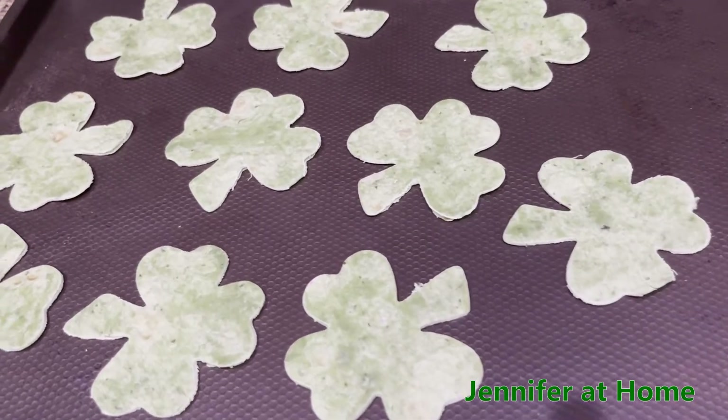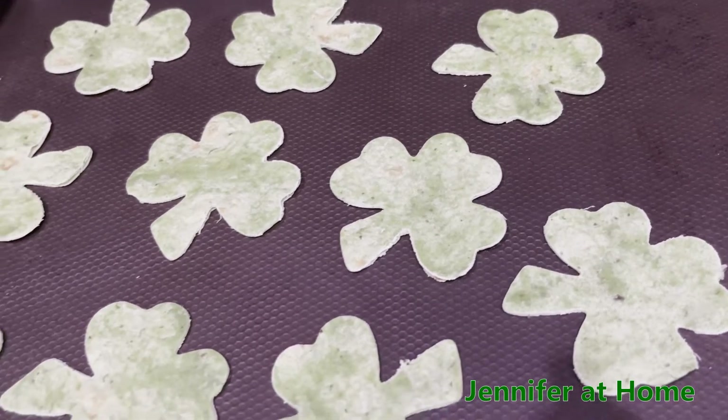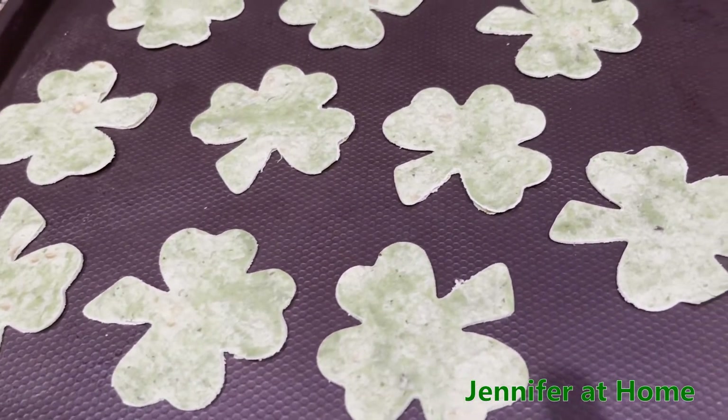Let's get these adorable little clovers into the oven. I'm just going to toast these slightly. If you'd like, you can brush them with olive oil and put on salt or a seasoning of your choice.